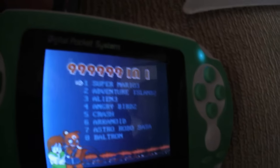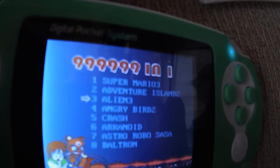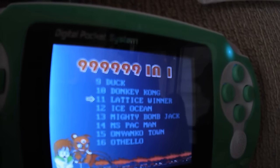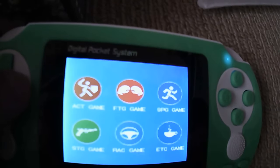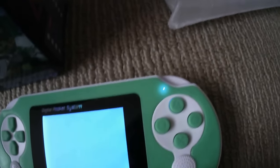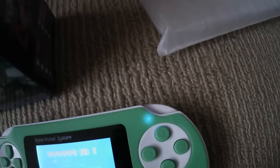I'm not sure how well you're going to be able to read that, but that's the games it comes with. Now I'll go into the next menu and we'll go ahead and play Raid.